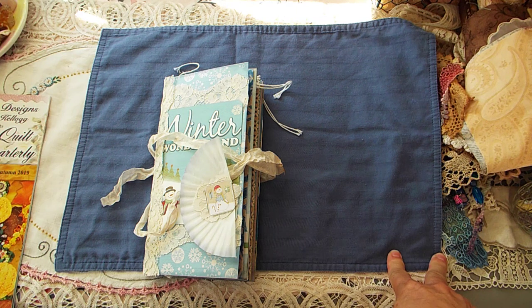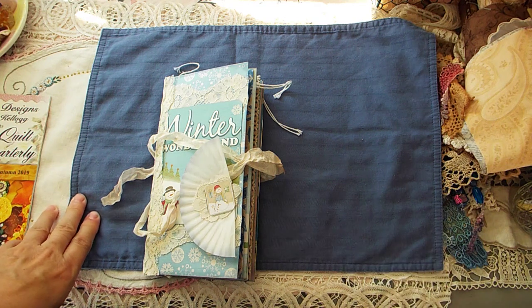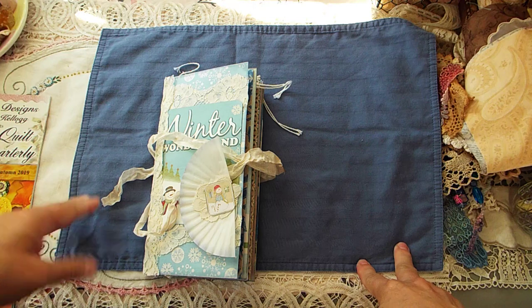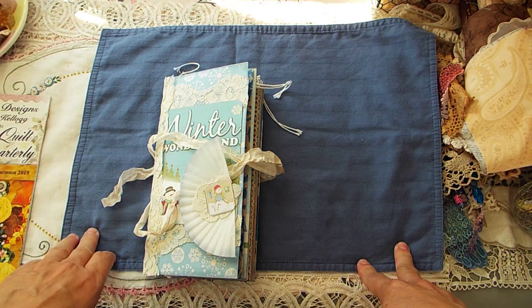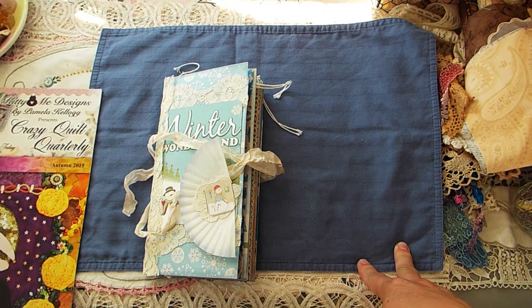I apologize to everybody for not having the fifth crazy quilt block done. I know I'm supposed to be doing one a month and I think I'm actually late on this one. You can blame it all on this craft fair. As soon as the craft fair is over and I have Christmas presents done, I will get back to the crazy quilt.